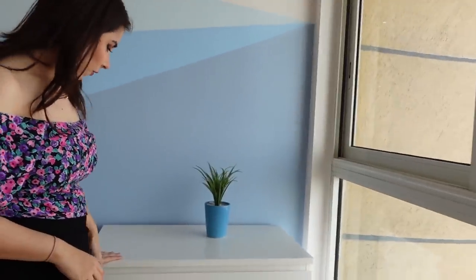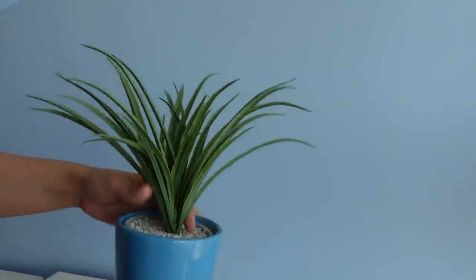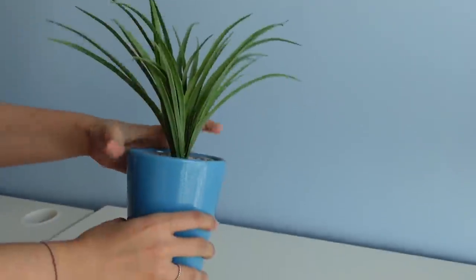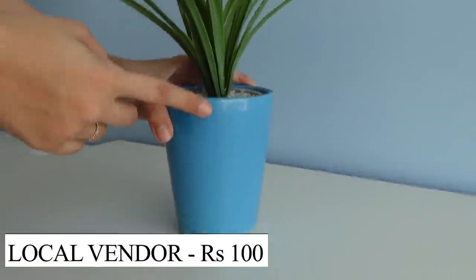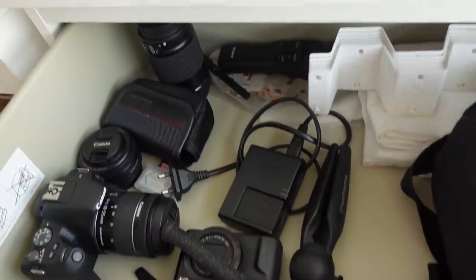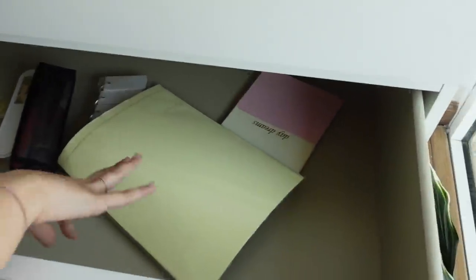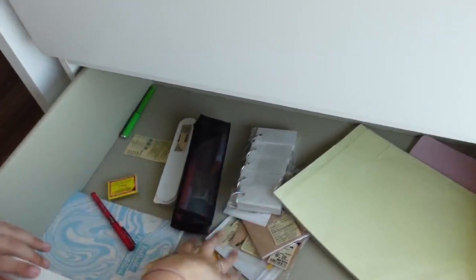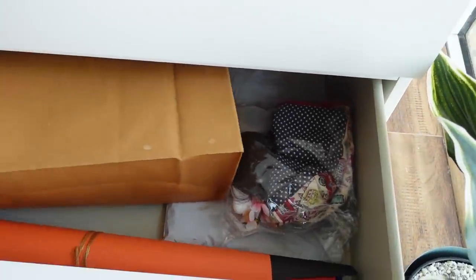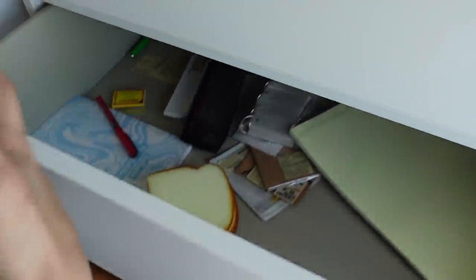Next we have another chest of three drawers, and another plant which is actually the same plant as before — this plant and that plant are the same. This pot was 100 rupees from the same plant shop. Here is tech stuff; I'm surrounded by a lot of tech all the time. And here is a little stationery, but I'm still yet to organize it. And these are the sheets — I usually put them inside the drawer and then keep stuff in it.